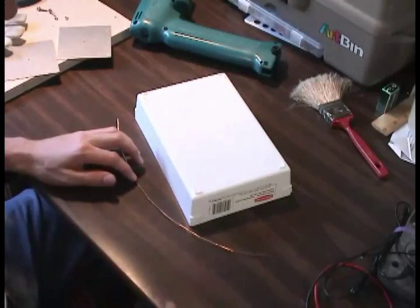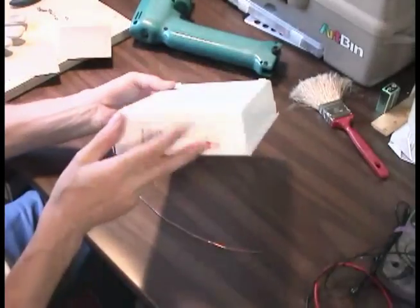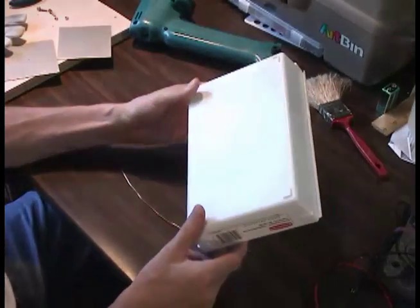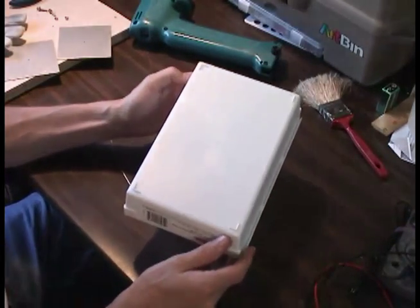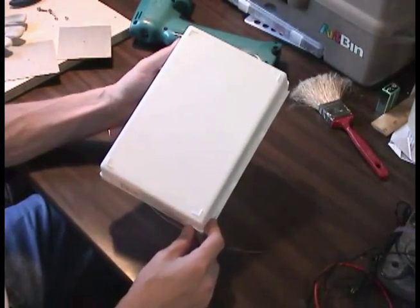Next thing I want to build is a zap plate. The zap plate is very easy to build. We get these boxes — we build the North Pole speaker box and the zap plate from these Rubbermaid boxes.